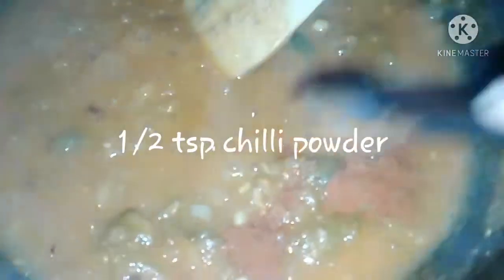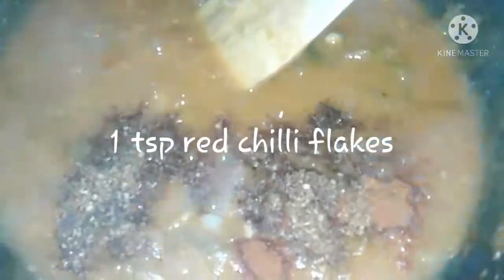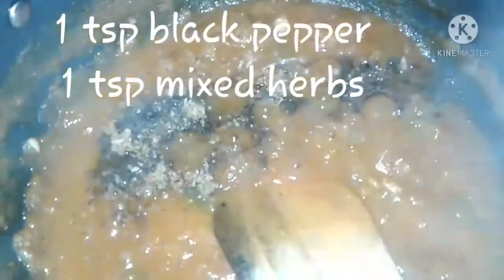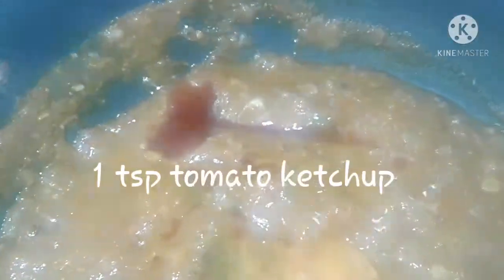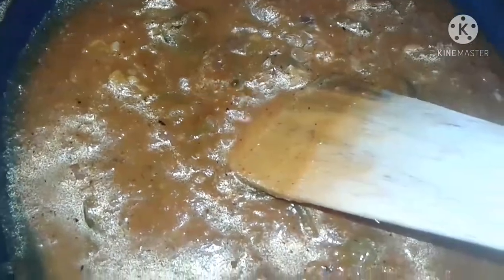Now it's time to add all the spices. Add half teaspoon red chili powder, one teaspoon chili flakes, salt as per taste, one teaspoon black pepper, one teaspoon mixed herbs, and one teaspoon tomato ketchup. Now mix well and allow it to boil.